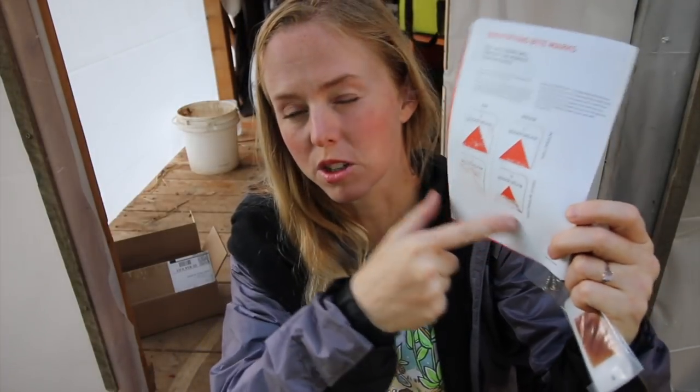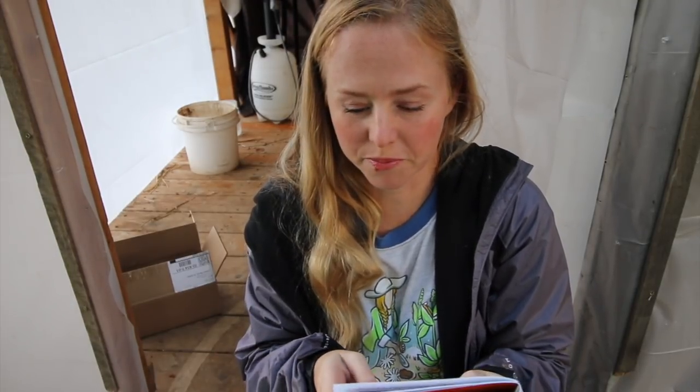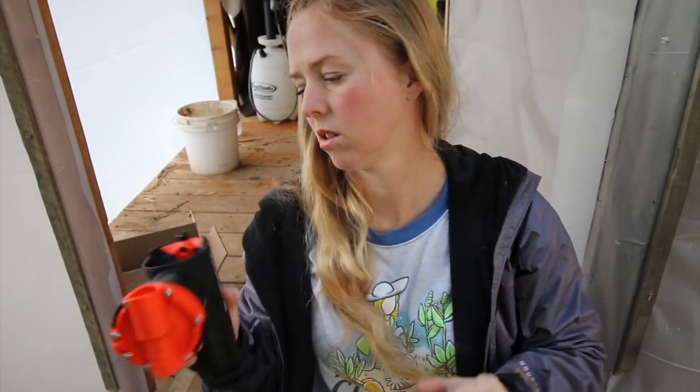It works for rats too — it'll kill rats. It also shows how to tell whether the bite marks are from rats or from mice. A little bird just scared me — that was a Robin! I was thinking rats and then I saw Robin and it startled me. Okay, so I need to test this out, see if it works, and we'll get back to you.